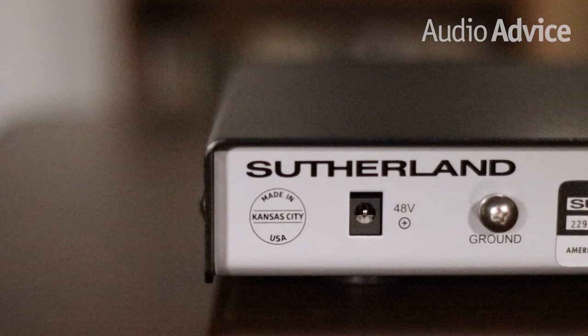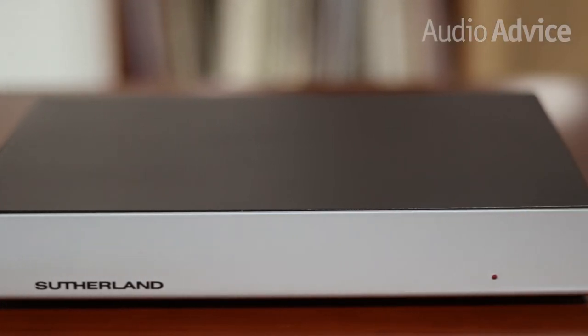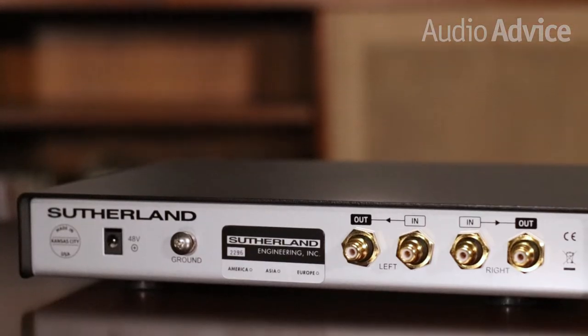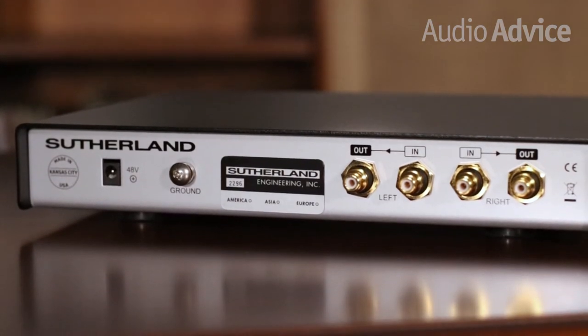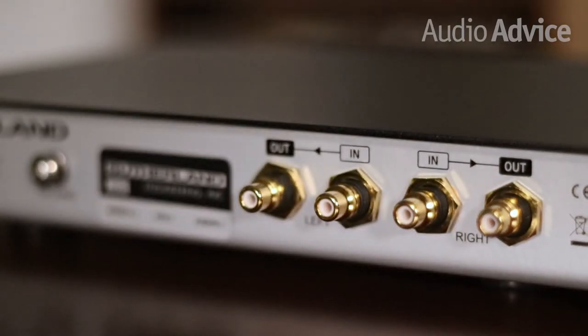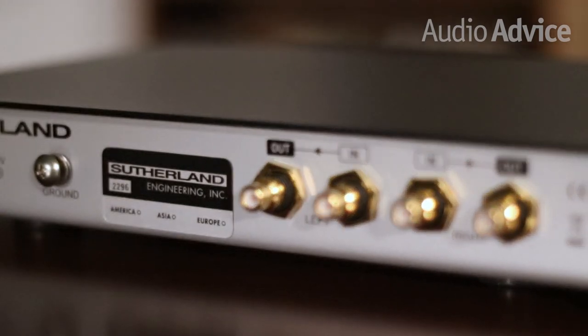The design of the box itself is simple with a steel front plate featuring only the Sutherland logo. Flip it around and you'll notice heavy duty gold-plated input and output RCA jacks with a Teflon insulator against the back of the chassis. The ground screw is also solid.